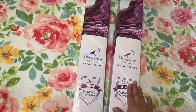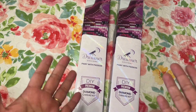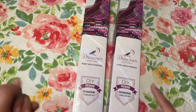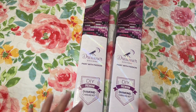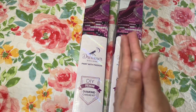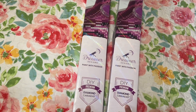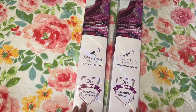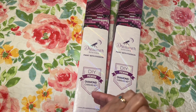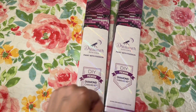I used their welcome50 code so I was able to buy one get one at half price. I had already ordered from them before, and that code is for your first order. I emailed them to ask if I could still use it and they said as long as I hadn't used it, I could. So even though I had ordered from them before, they let me go ahead and use it, which was really nice of them.